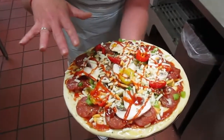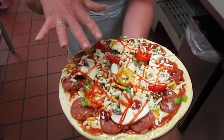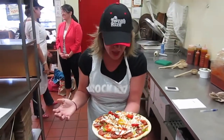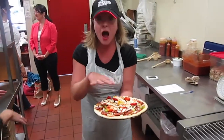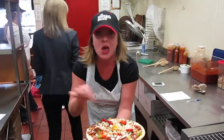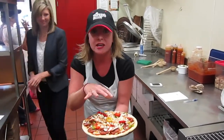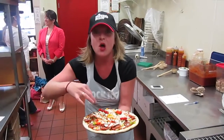Then we go to peppers, we got mushrooms, we got onion, we got bacon, we got pepperoni, and then we have a few hot peppers on top — drizzled with hot pepper too. And then more cheese, and then drizzled with hot sauce.